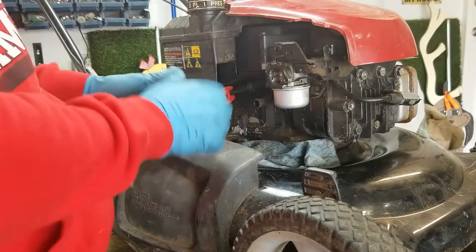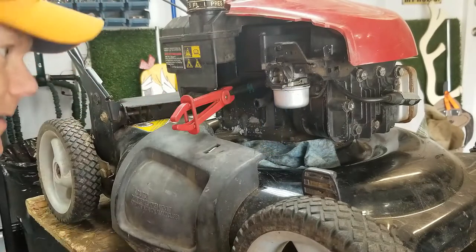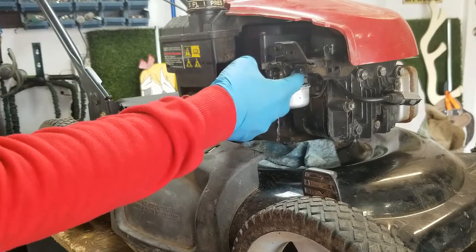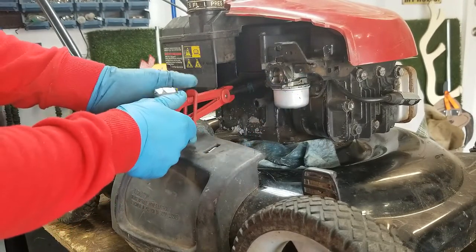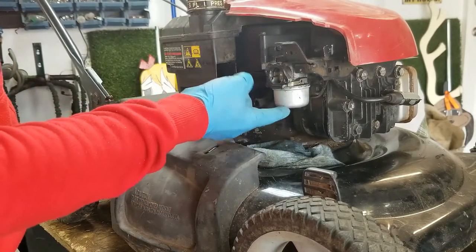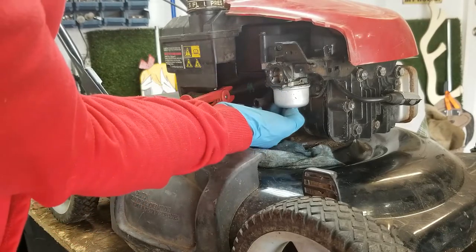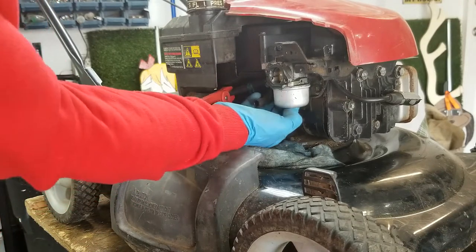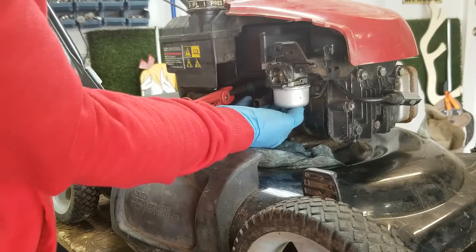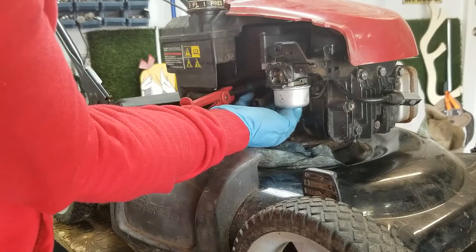We're going to have to take this carburetor off and see where it's leaking from. I suspect the bowl gasket between the bowl and the carb base — it's leaking profusely now. I think we might have found the problem — this could be a quick and easy fix. Somebody's obviously been into this. That bowl nut on the bottom is completely loose; I can take it off by hand.